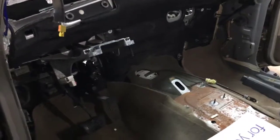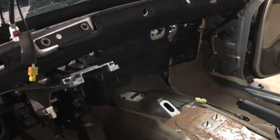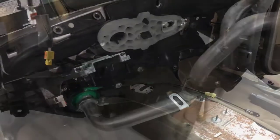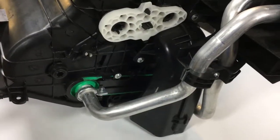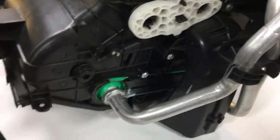The whole dashboard is out of this car — the steering wheel, the airbags, everything came out of this car just to get to this point. And all of this work is just so that we can get to this. This is the air box. This is where the heater core is, so we have to take this out of the dashboard.